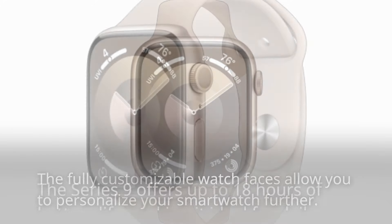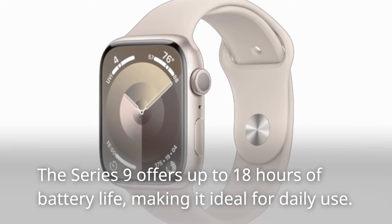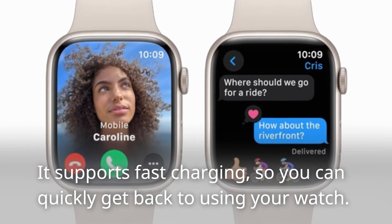The Series 9 offers up to 18 hours of battery life, making it ideal for daily use. It supports fast charging, so you can quickly get back to using your watch.